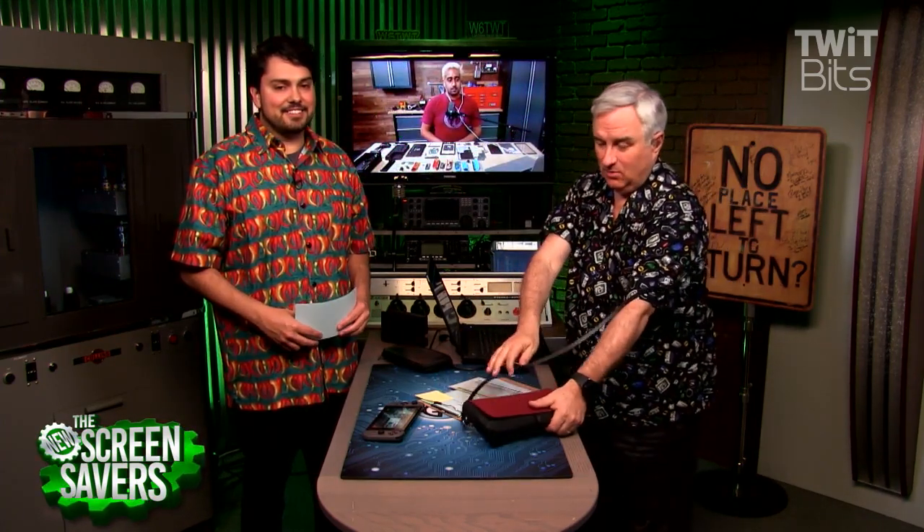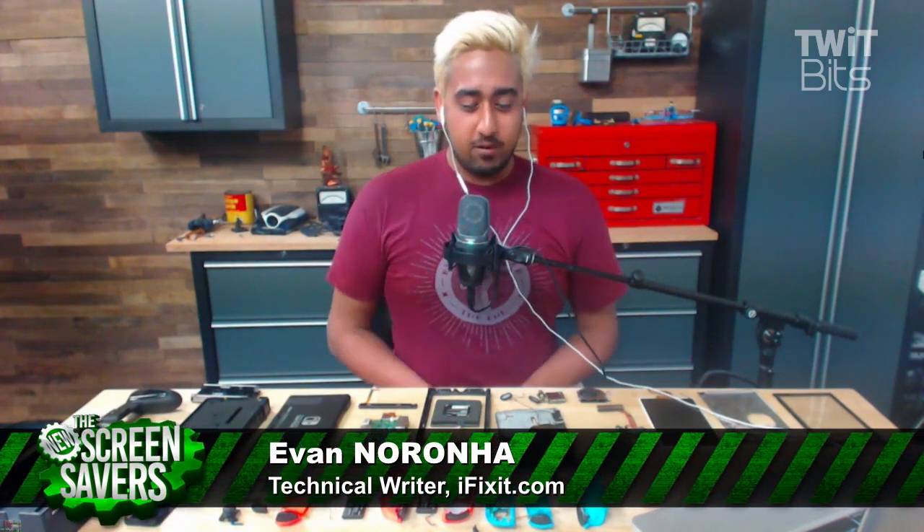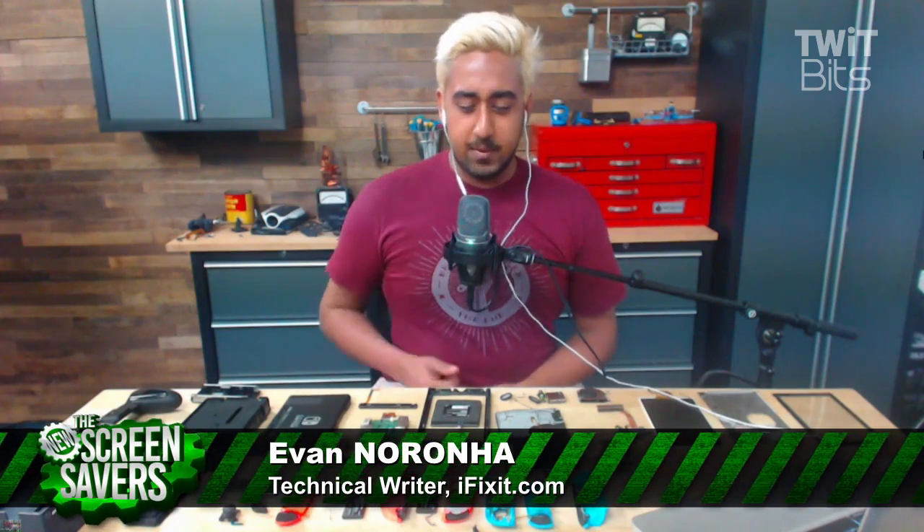He's got a disassembled Nintendo Switch in front of him. You are a brave man. You could say that. Are you going to be able to put it back together and play with it? I will definitely be able to put it back together. Some things might not work, but generally it came apart pretty easily, so I expect it to go back together pretty easily as well. How hard was it to take apart, and what did it take?